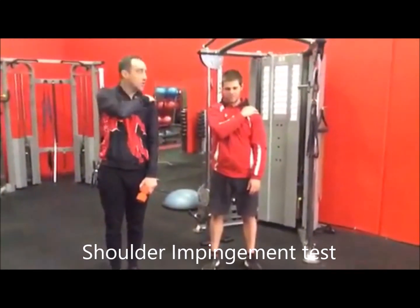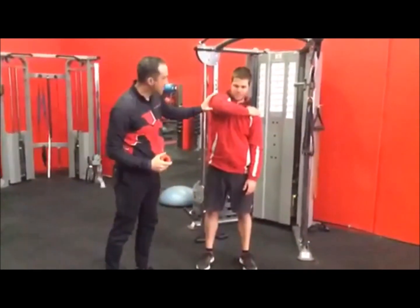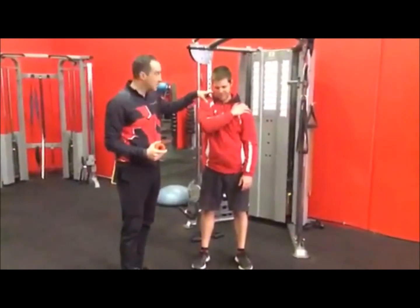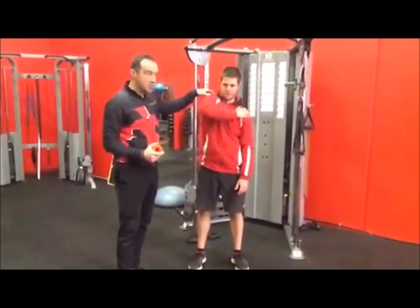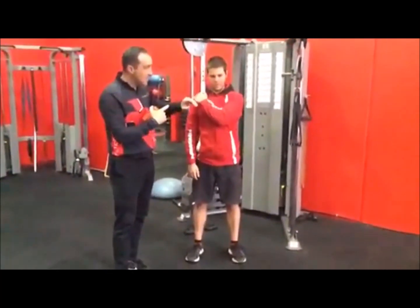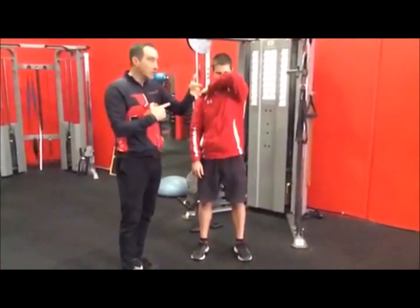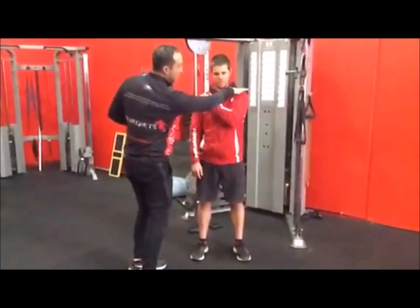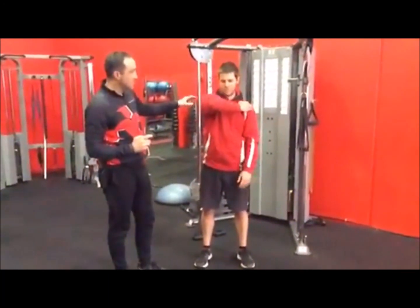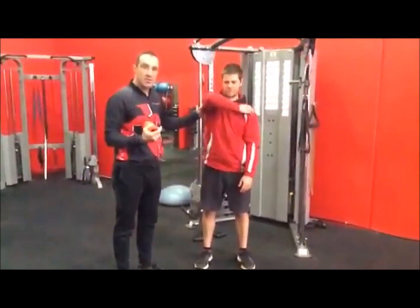It should move quite freely if the scapula is in the right place. We can see as he's coming up he pinches himself - poor timing. The other hand gives you an idea of how it should move - it lines up really smoothly with a lot of space through here. But on the problem side, there's just no space. Because he can't do that on that side, we need to free it up.